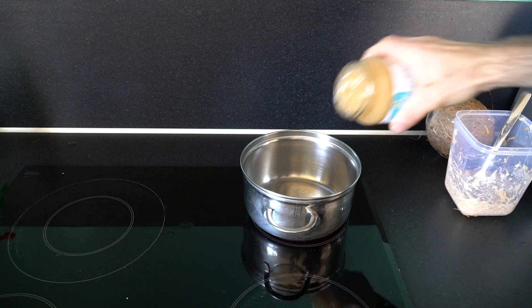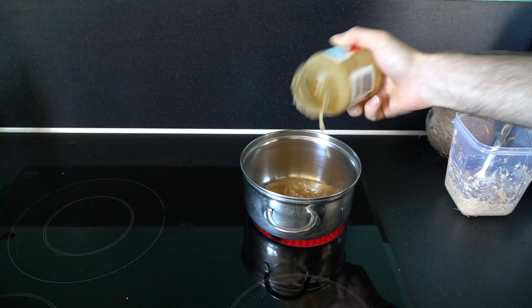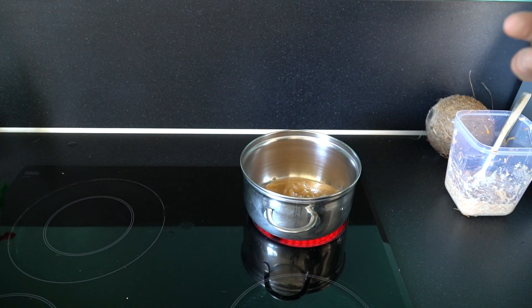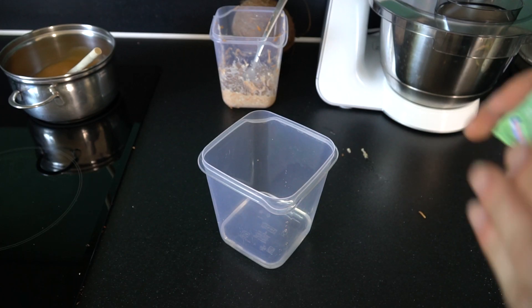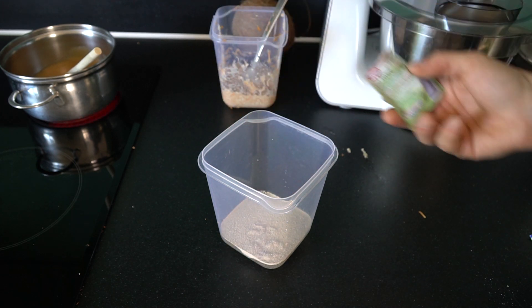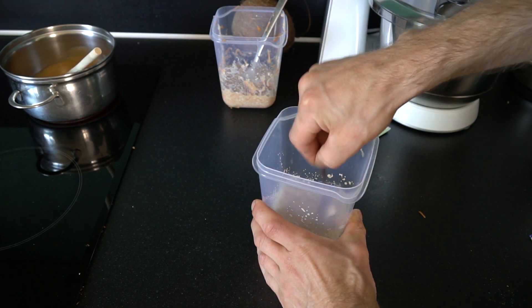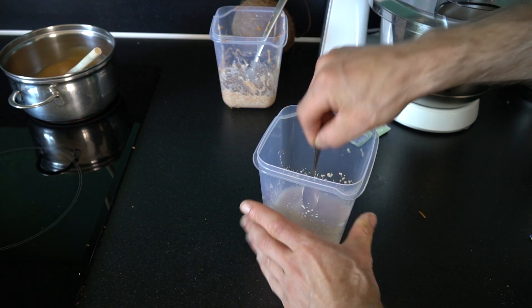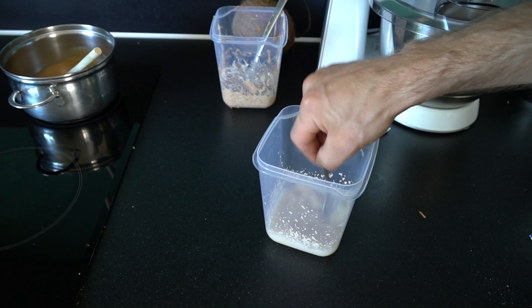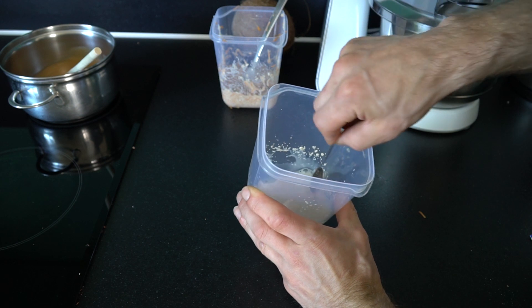First we heat up the apple sauce — just dump it all in. Let's taste it. In the meantime, throw in the yeast into the water, mix it in and let it dissolve. Still I have no idea how much water you have to use, how much yeast, how much applesauce, how much oatmeal. I really have no idea. So I just do something and hope for the best.